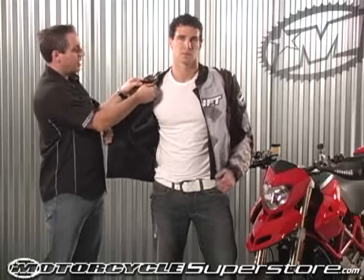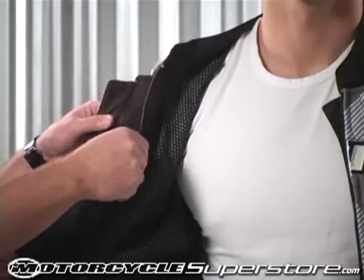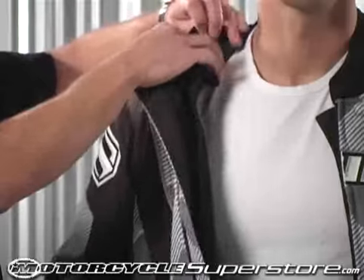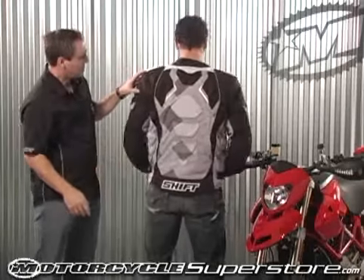The liner's collar is actually attached to the liner itself, so when you pull the liner out it is fully removable — it zips out of the front and also snaps out. This gives you a nice open neck design to keep some airflow flowing through there.